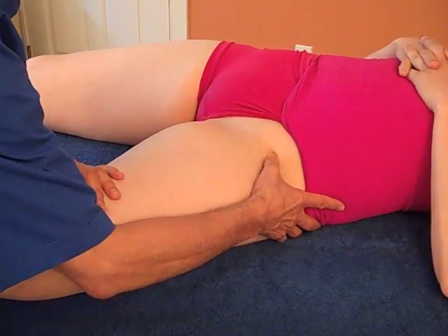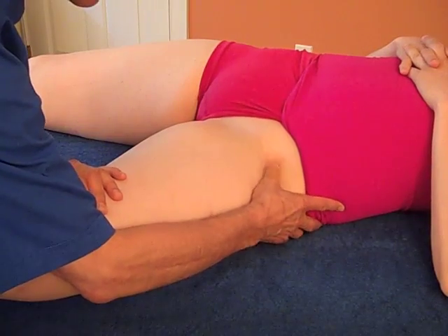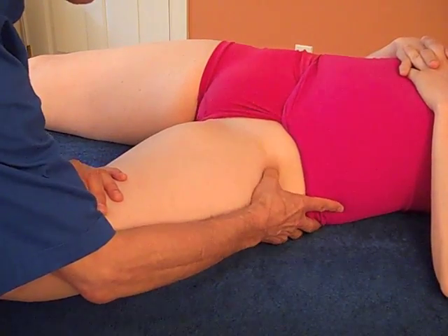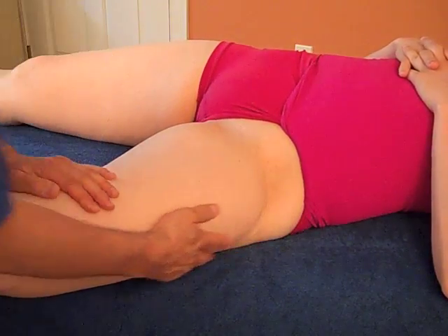This is pretty straightforward and simple to do. You just find where it is and you friction it for five or so minutes, take a break, and try it again. And that's it for the sartorius.